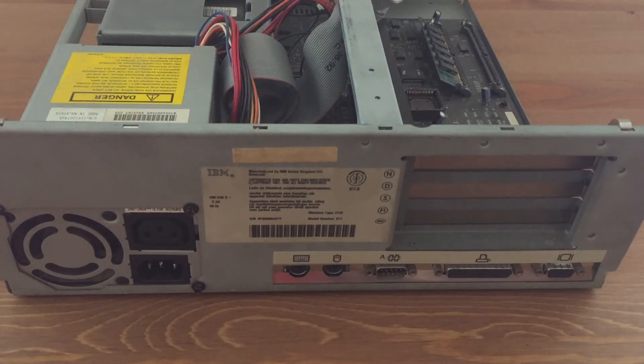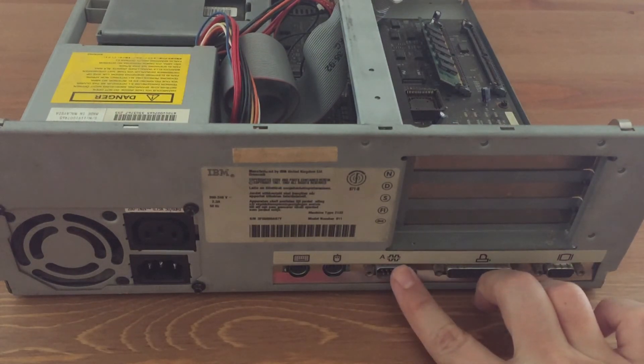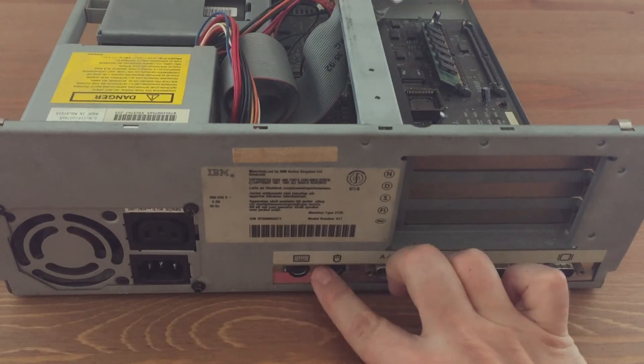And standard connector for VGA, printer, mouse and PS2 connector.